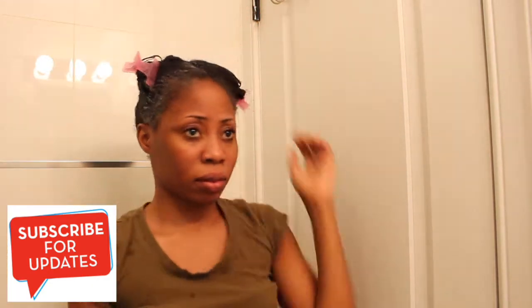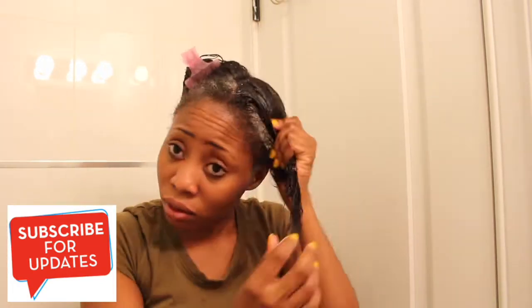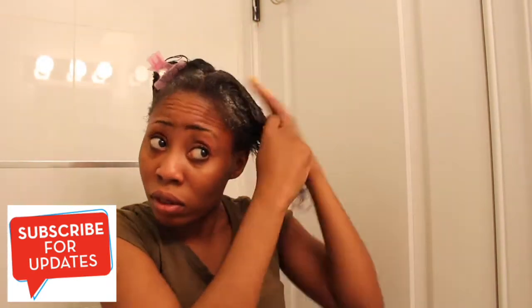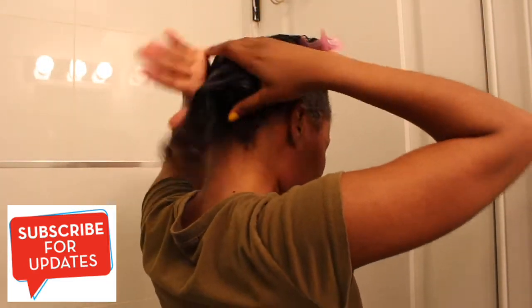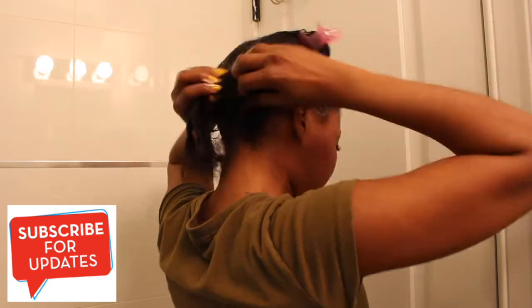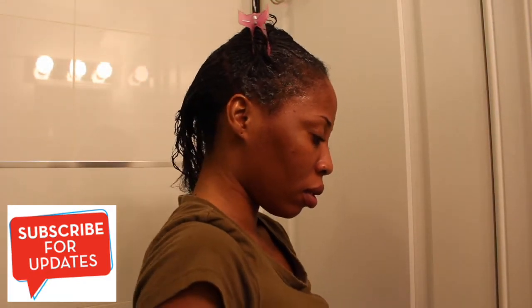Then I just clip it back and do the other hair sections the same way — split, apply, massage. That is the routine I use for all sections of hair for the shampoo, including the back.